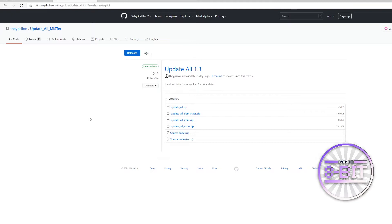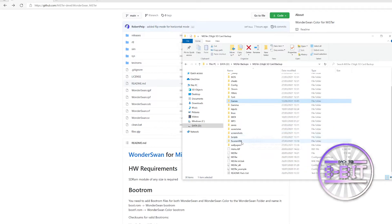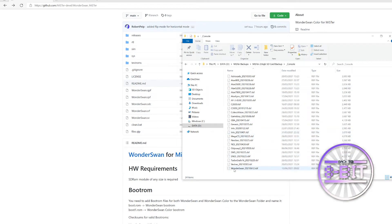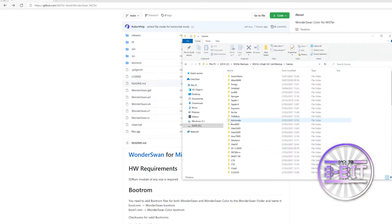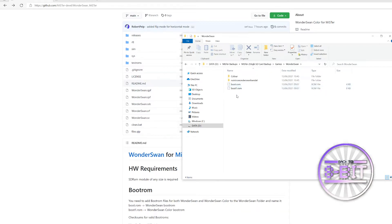What I've done is I've run the update all. Funny enough, the RBF file actually went into the correct folder and the boot ROMs went into the games folder. So the update all actually did everything for me without any issues whatsoever. This is a backup of my card and I'm just going back into the console. You can see the WonderSwan RBF file there in place after running the update all script.